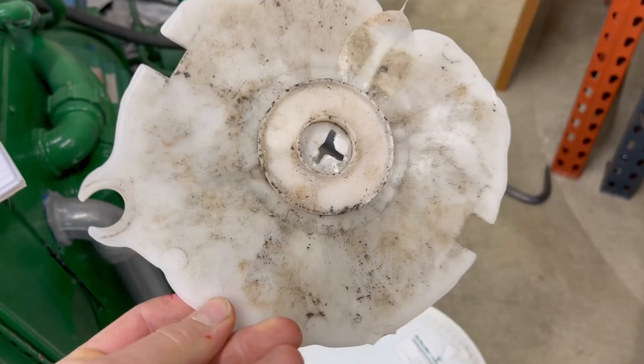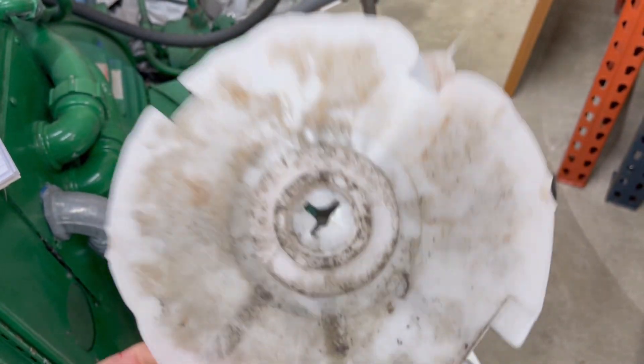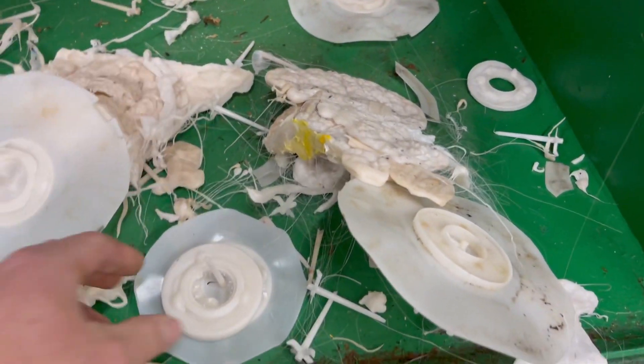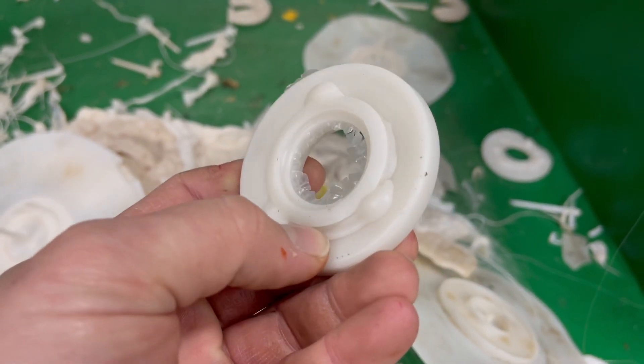Then we were able to find this used mold. I put it in and started trying to run parts. I think this was the very first part I ran — there's a lot of flashing, which means there was way too much material and pressure. So I started adjusting the amount of material until I was able to get something that was semi-passable, but I was still getting this oozing.